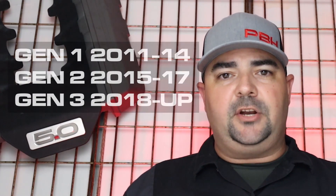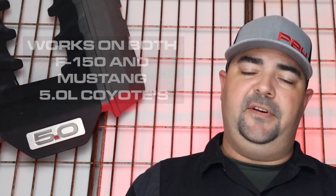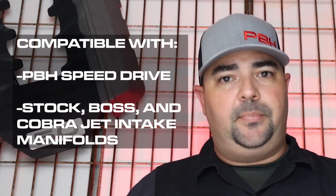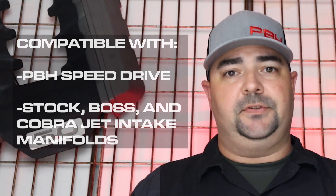For your applications, the upper radiator hose adapter from PBH will work on all three generations of Coyote engines. Additionally, we know it will work on F-150 and Mustang along with all of our speed drive components, and is compatible with all stock intake manifolds and aftermarket versions.